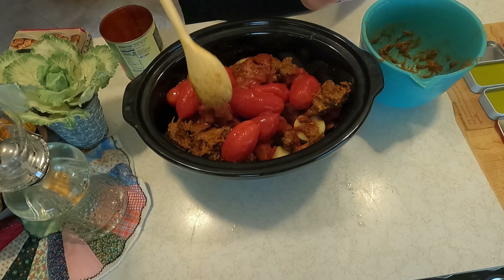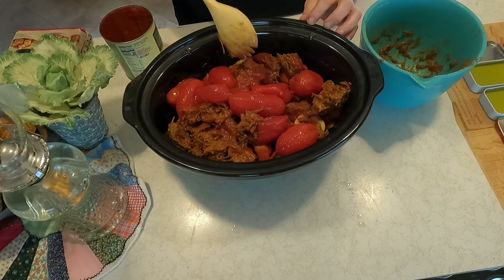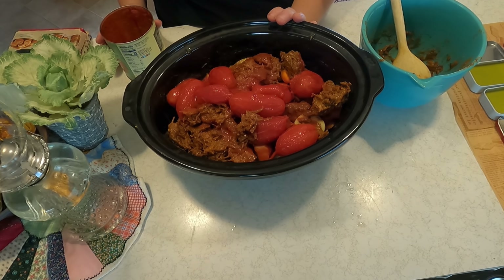I might add a little bit of brown sugar — I'm not sure yet. This could go in the crock pot on high for four hours.